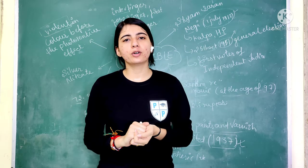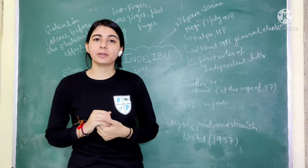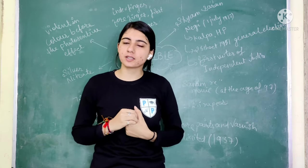Hello everyone, welcome back to Physics Phantom. My name is Manisha and I am going to talk to you about a very interesting topic.